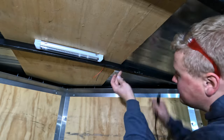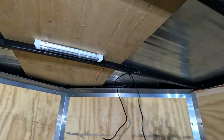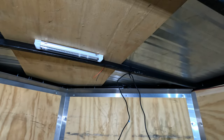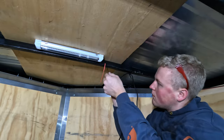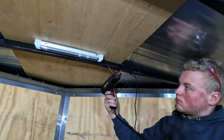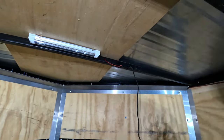I'm just zip-tying all the wires up to the ceiling steel cross members just to keep them out of the way and make them look nice and tight. Now that I've got all the wires run, I'm going to pull them all into the box so I can wire them all to the switch.